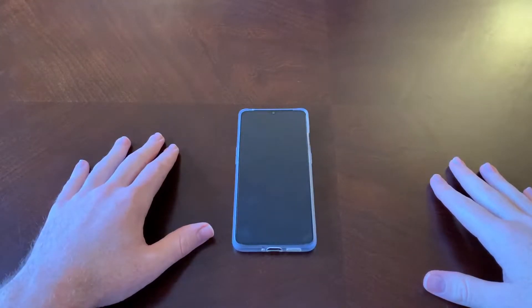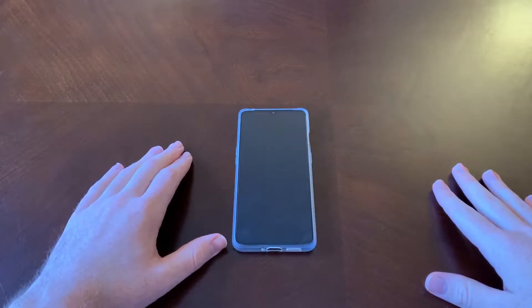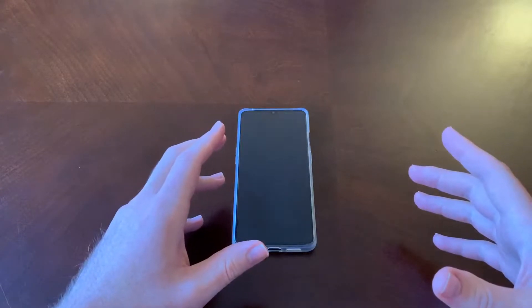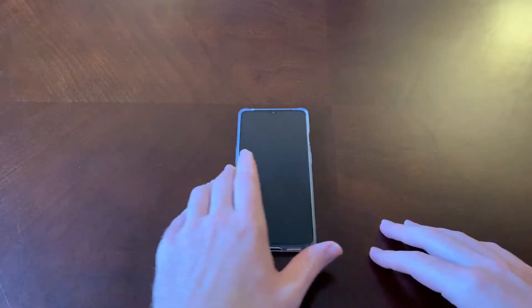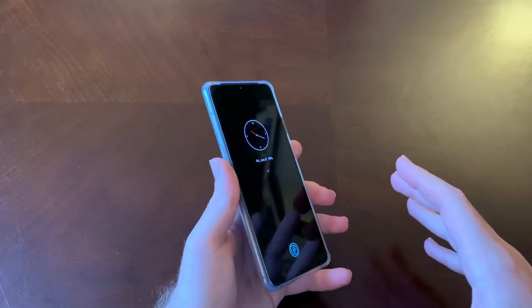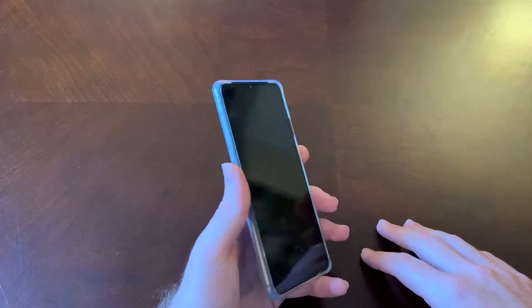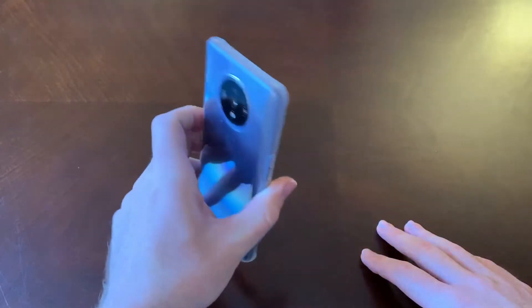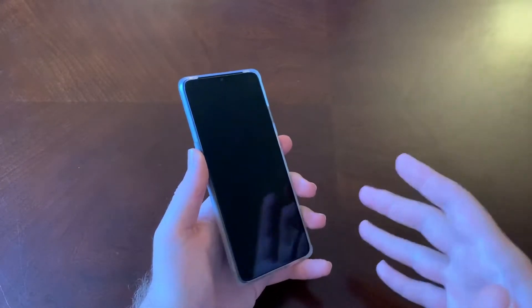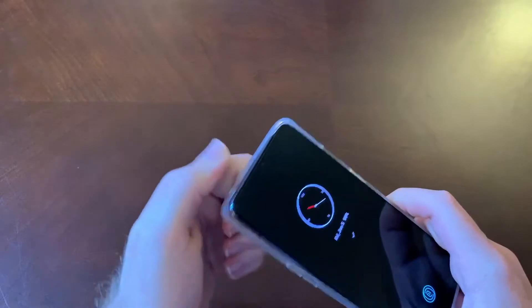Hey guys and gals, Danny Boy here. Today I have the OnePlus 7T and I want to discuss the build of this phone. The 7T was released in September of 2019, so it's been around for about two thirds of a year. For the money — especially if you can pick it up for $500, which is what I got it for from OnePlus — it's a really solid phone.